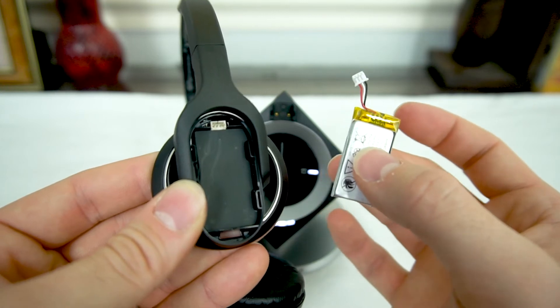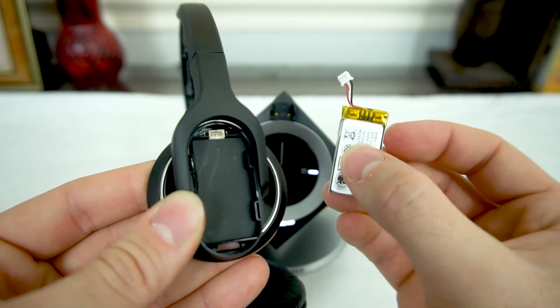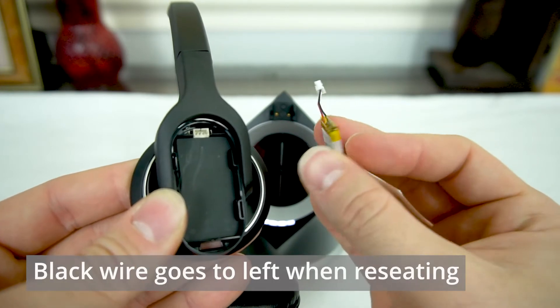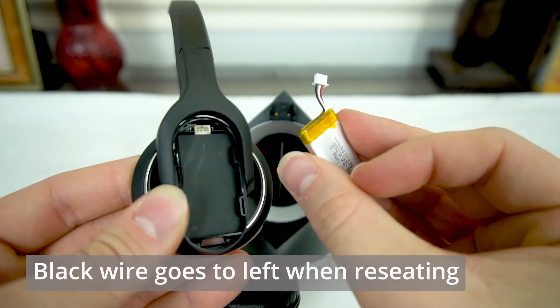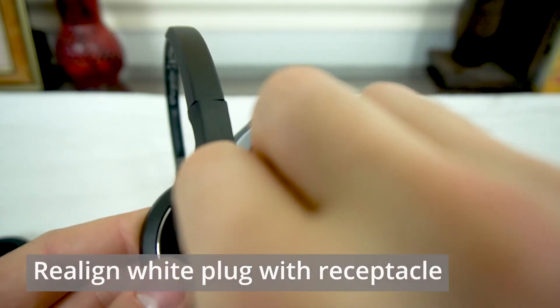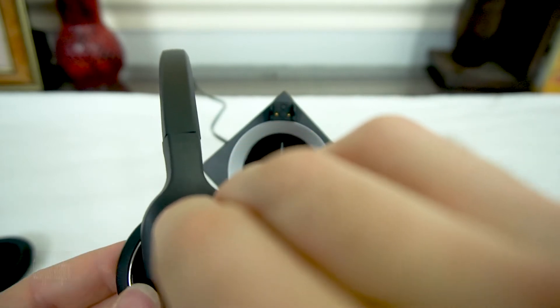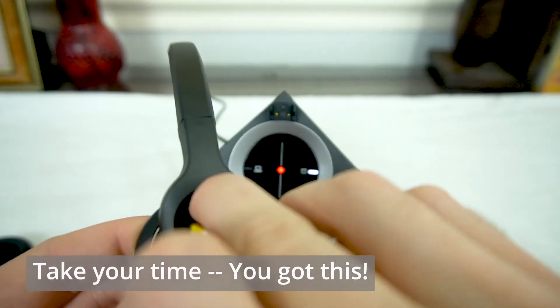At this point, grab your replacement battery, or if you're doing a reset, leave your battery out for a solid 30 seconds. When we put it back in, we're going to line the black wire up on the left if we're holding the headset upright, and be gentle and patient because sometimes lining this plug back up with the receptacle can be a bit of a challenge.